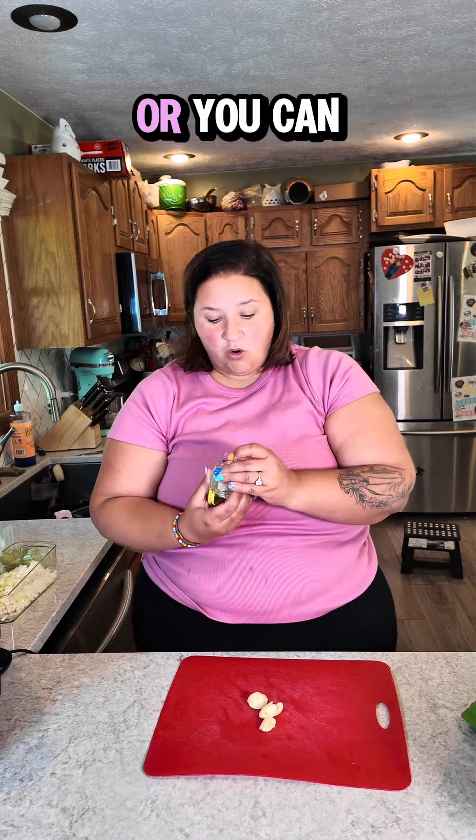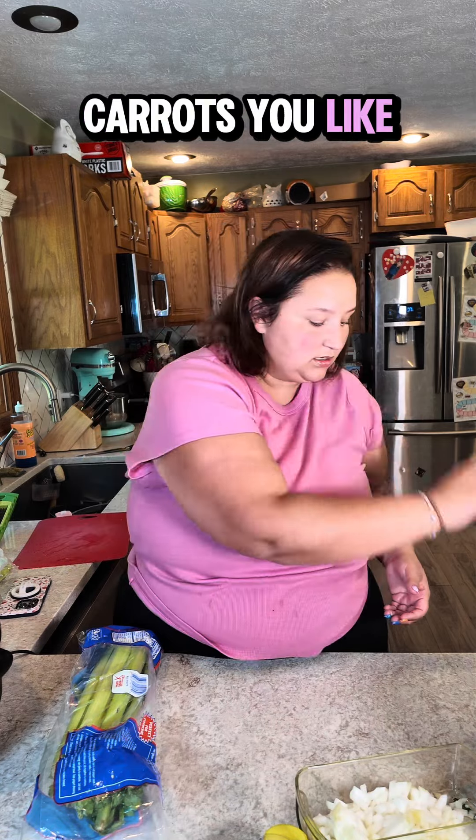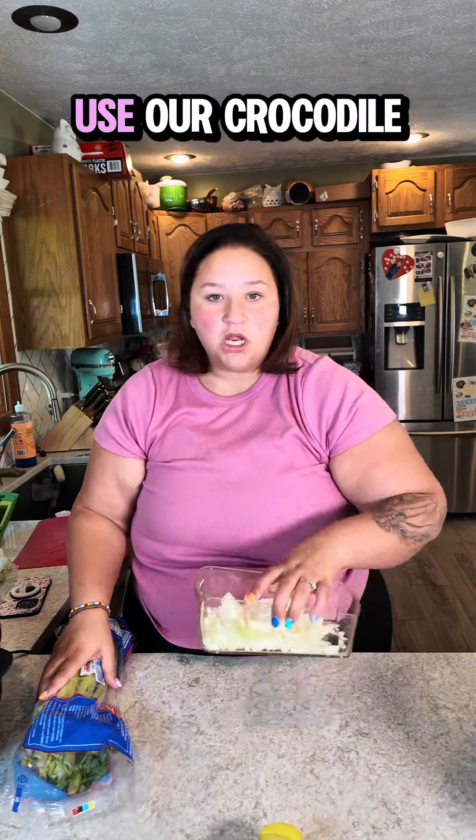You could use a garlic press, or you can have a super cute fun gadget — the face is important. We are also going to need some carrots; I bought shredded matchstick carrots, but you can use whatever kind of carrots you like. And some celery — we will use our crocodile chopper for that — two stalks of celery.